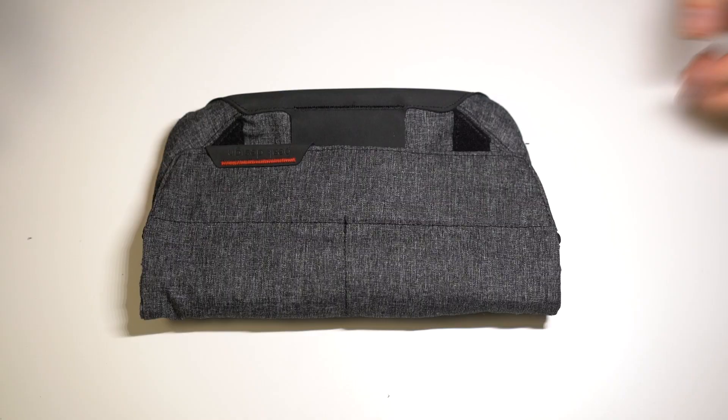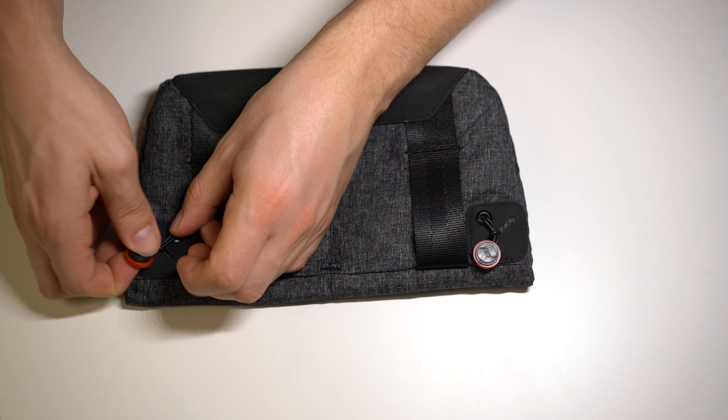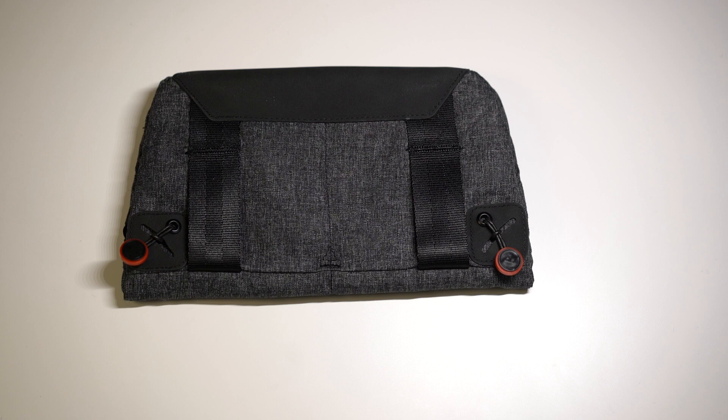Now let me walk you through the back side. You have these two loops here so you can mount it on a belt, and you'll see hidden here, stuffed into these little pockets, are these little accessory clips. Now these are great if you already have one of the camera straps by Peak Design. I've got one here and you can actually just clip it right in — it's just like all their standard clips.